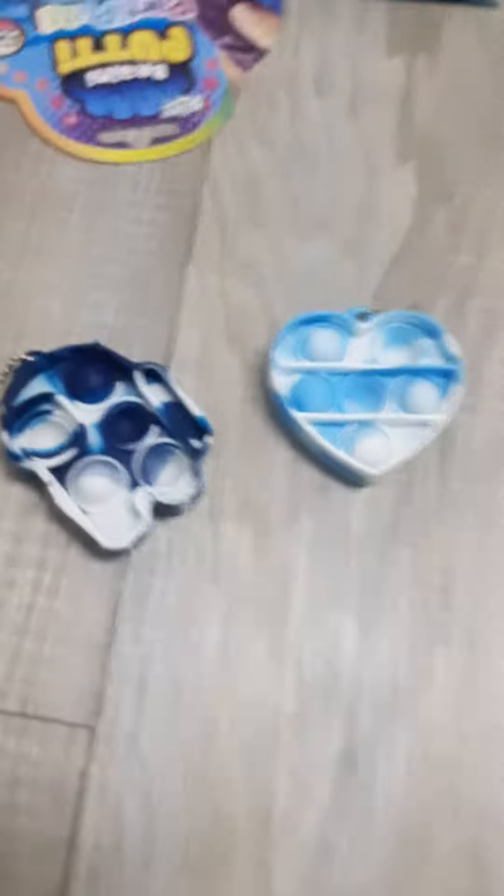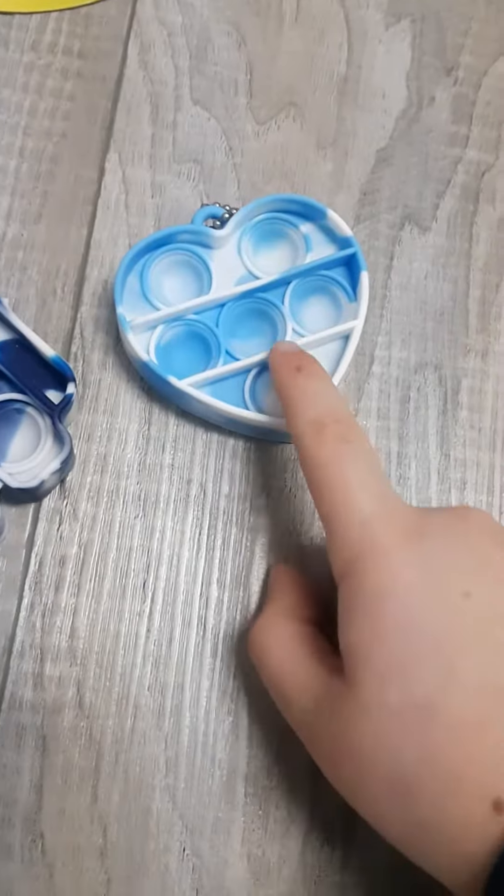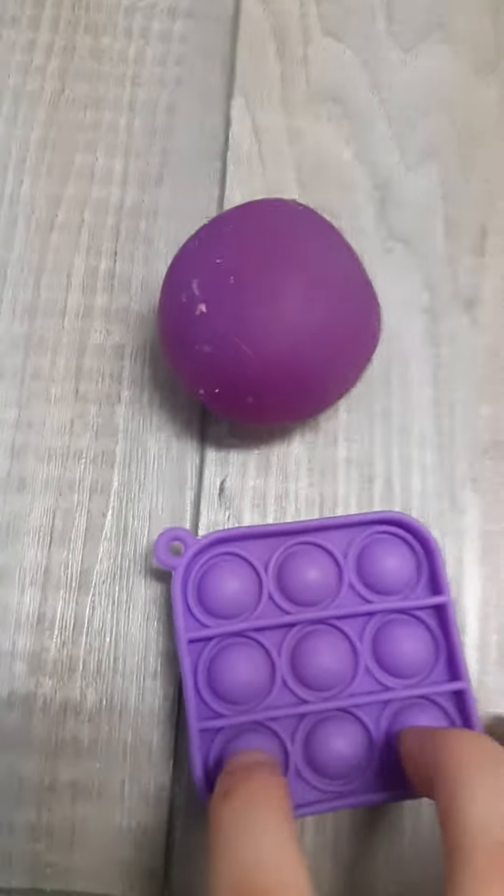And then we got these two tie-dye ones. Here's an Among Us, here's a heart. And then we got this one — not my favorite pop-it.